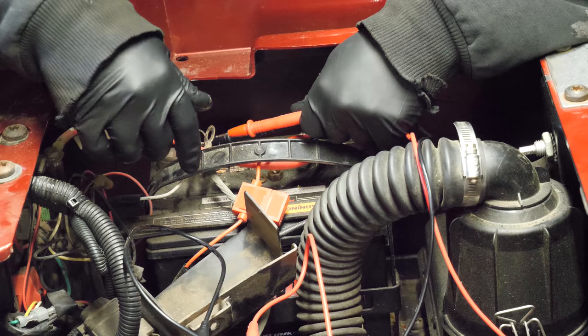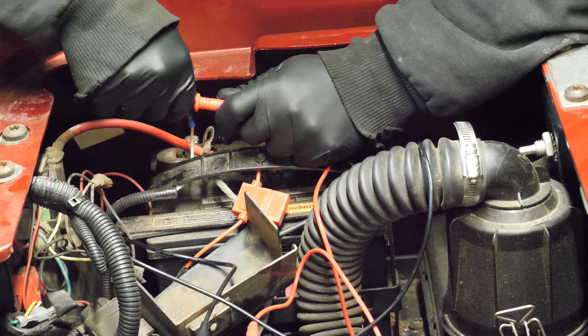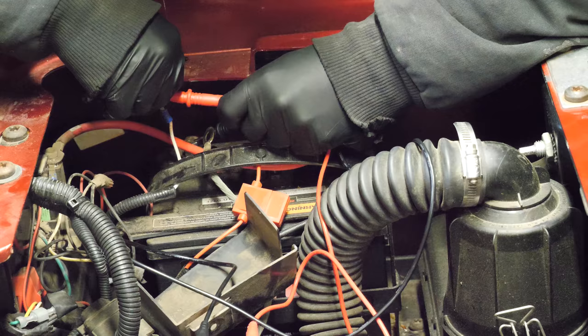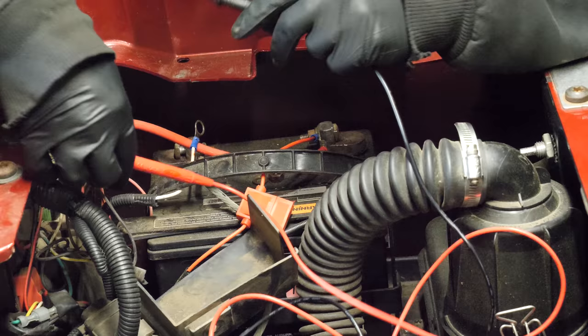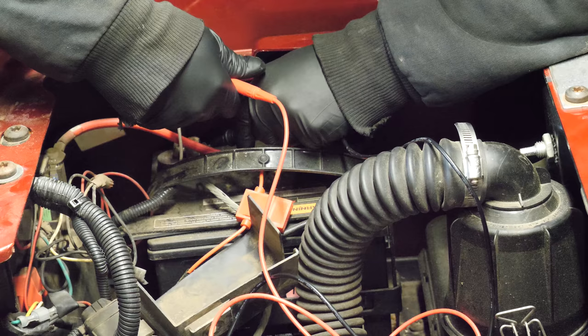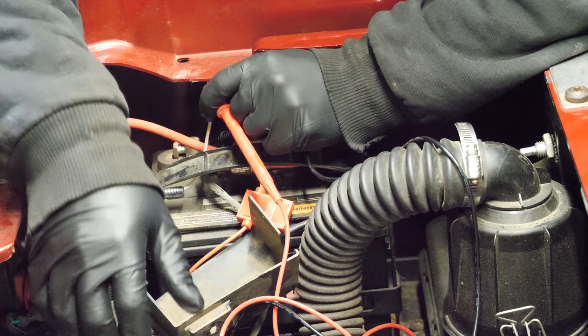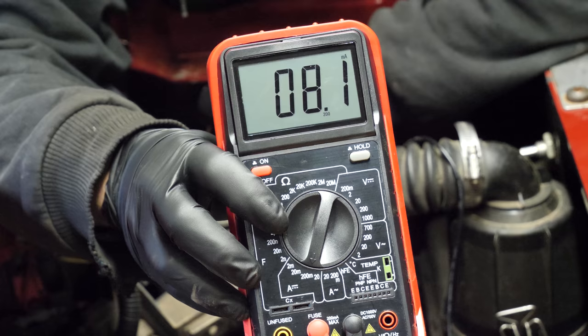The cart is off. It doesn't look like we have much of a draw because it's not registering anything. Let's go over to the milliamp section — we'll go to 200 milliamps — and see if it's just that low of a draw that we're not reading it. 8 milliamps. There is an 8 milliamp draw on the lights. 8.1 milliamp draw on the lighting circuit.